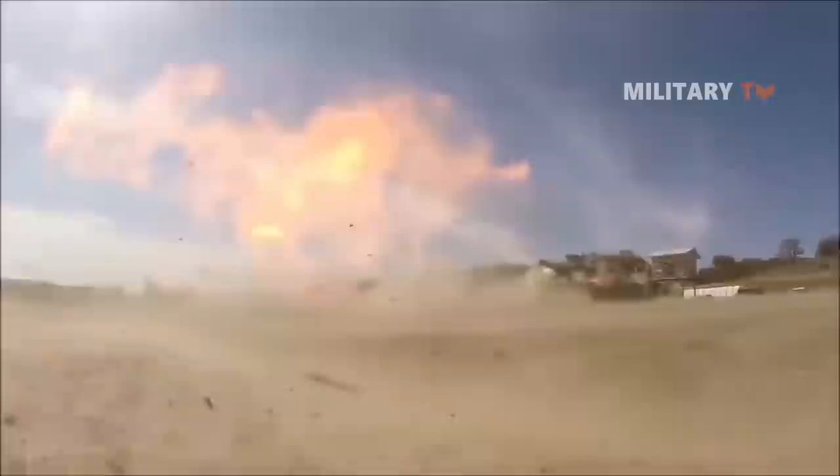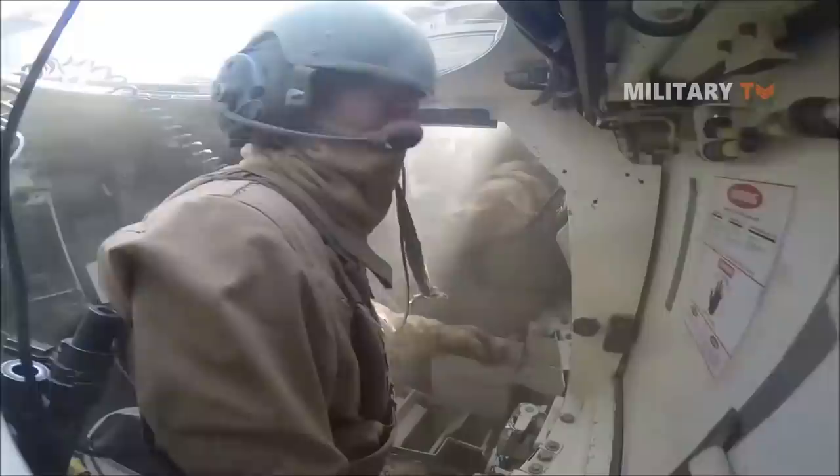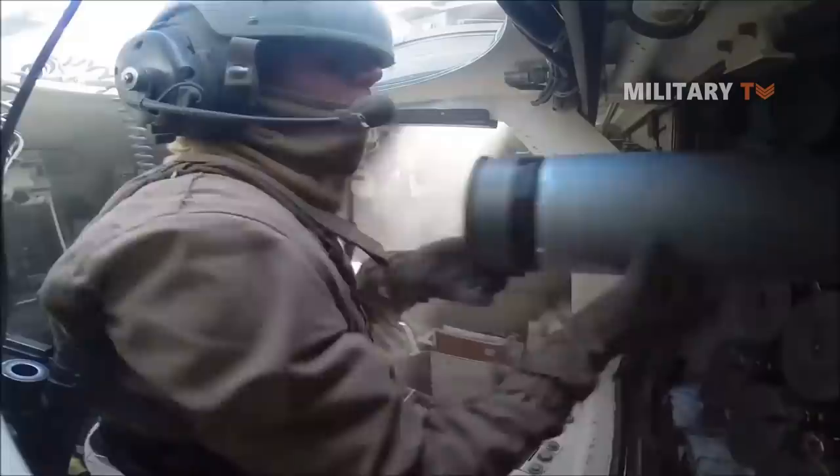It is generally known that the gases produced by large caliber guns might cause serious problems. The fumes are poisonous and can make crew members nauseous if inhaled in large amounts, while the heavy smoke can impair vision. Enough gas can hinder a human's capacity to function effectively.